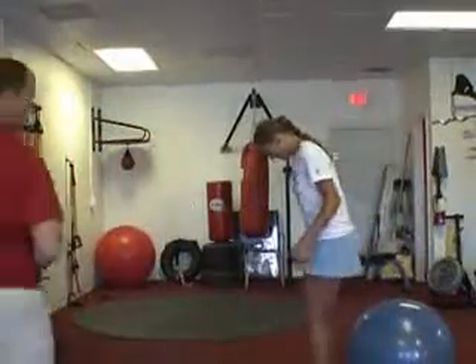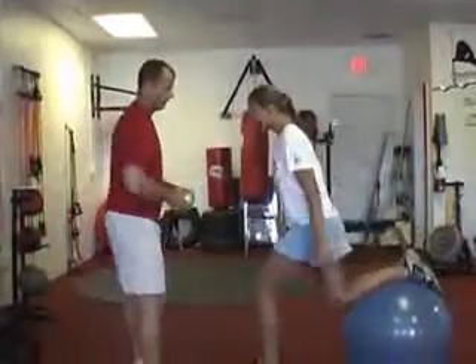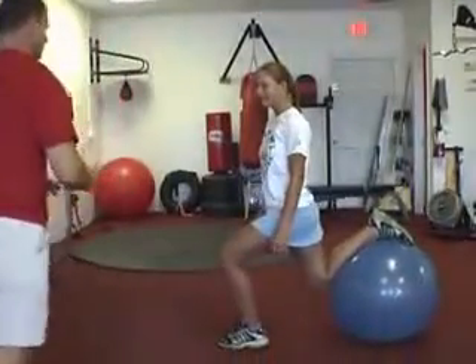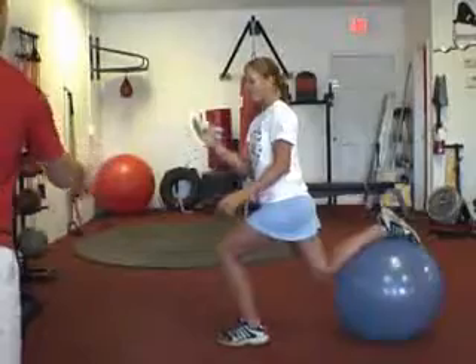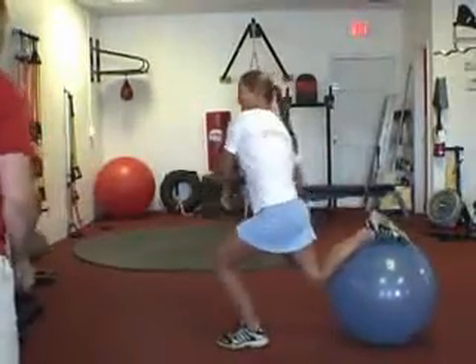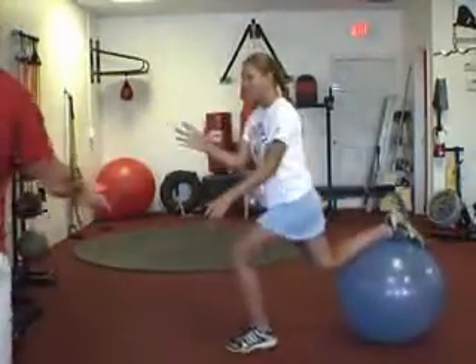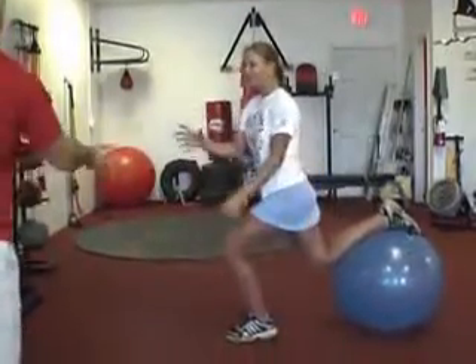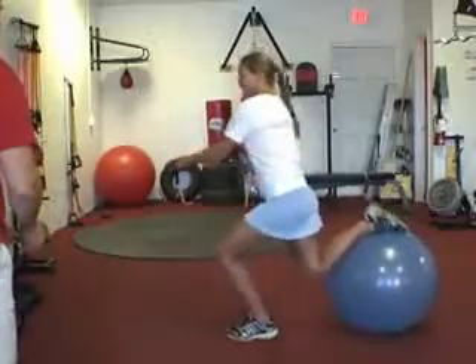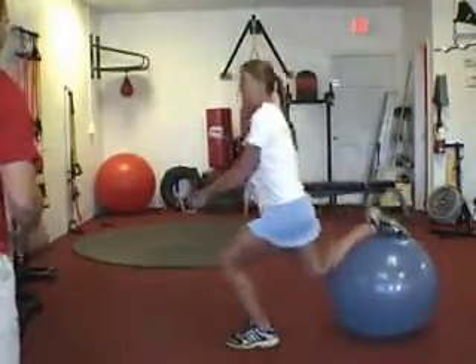Next we're going to take Nikki, put her on a BOSU balance ball, get her in a lunge position using a simple tennis ball, and we're going to work on stroking. All right Nikki, let's go. Find your position. 10 reps. Good job with that — that was nice.